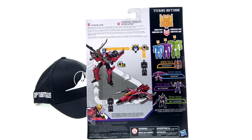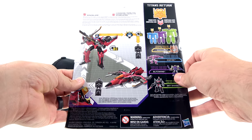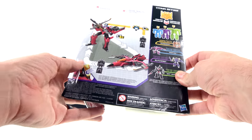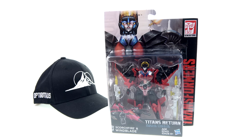It says 'with the Decepticons rising, the Autobots power up with Titan Master partners to stop them. Scorchfire turns the sword of Windblade into a fiery bringer of Decepticon doom.' I still don't know if Scorchfire is a girl or not, but for the packaging that's about it — so without further ado, let's get her out and see how cool she actually is.